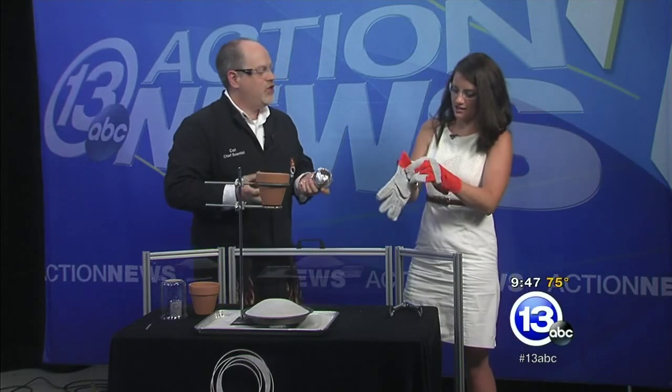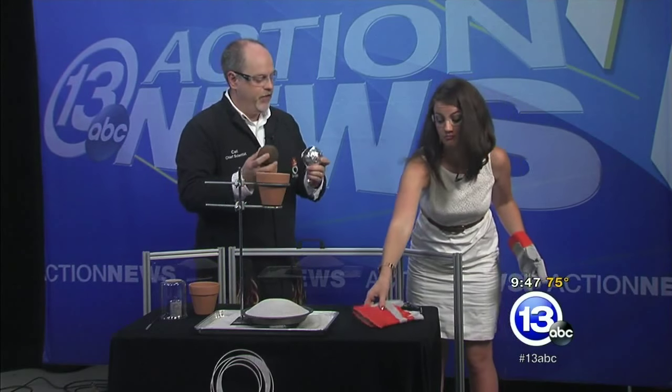If I smash these two things together — we have iron oxide and aluminum oxide — watch what happens. I knew that was going to happen. Okay, so that's why I want you to give it a try. Let me put these giant gloves on. What we're doing here is creating something called a thermite reaction.